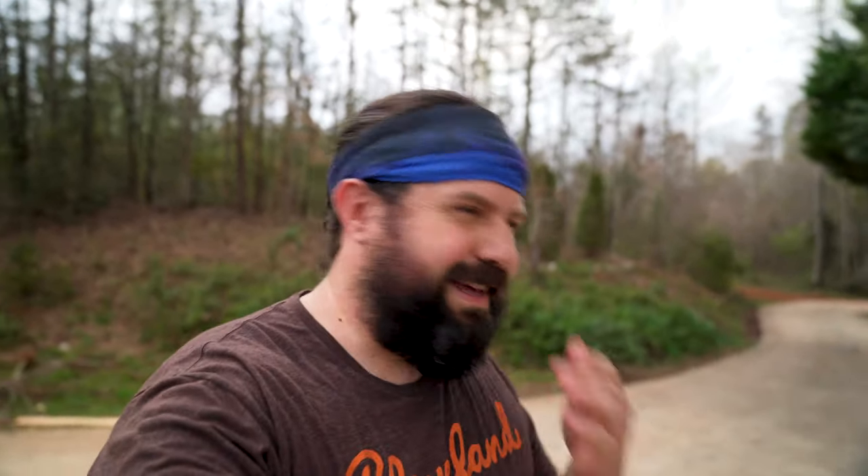Hey guys, we are out doing our chores. We were a little delayed today — Esther was making some soap, so we had to focus on that as a priority this morning. Finally making it out to do our chores. Sorry if it's too zoomed in; I dropped my camera this morning and messed up the 16-to-35 lens, so we're having to use the 24-to-70.